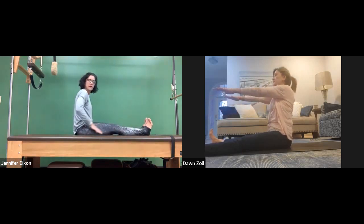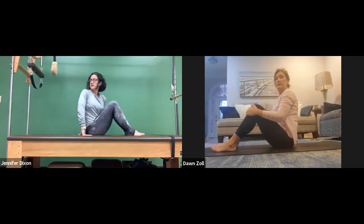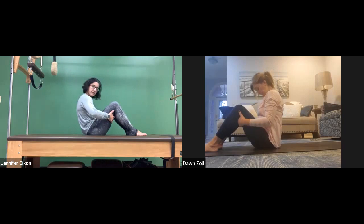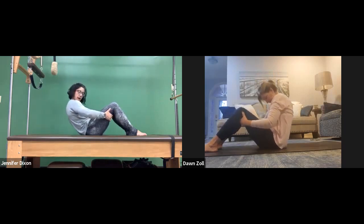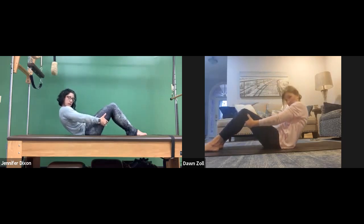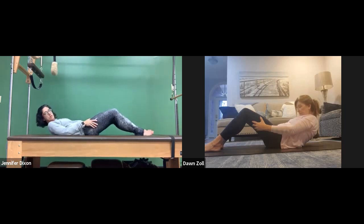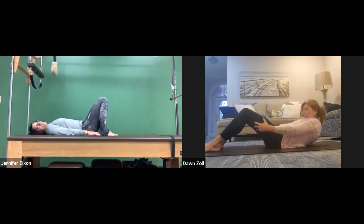Bend the knees and grab hold of the backs of the thighs. Let's work our bottoms. Look down to the belly, draw the belly button into the spine, roll it back in that half roll back. When you get to that edge, walk your hands down your thighs and roll back a little more. When you get to the next edge, roll back a little more — good, controlled, but stay out of those shoulders. And when you're done, we're going to come up for bridging.